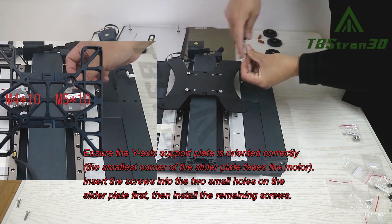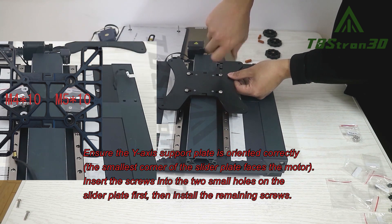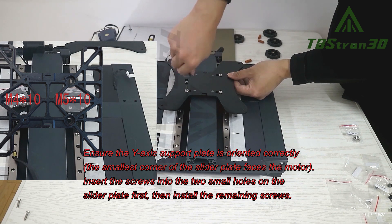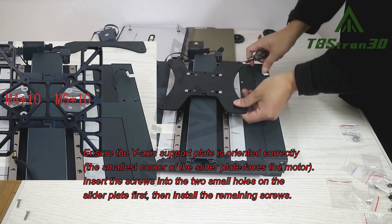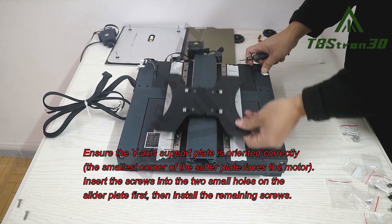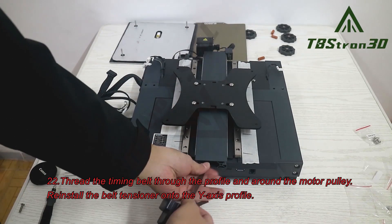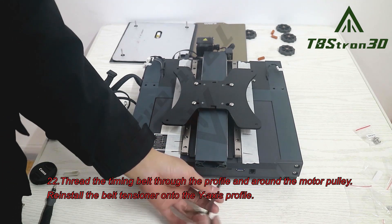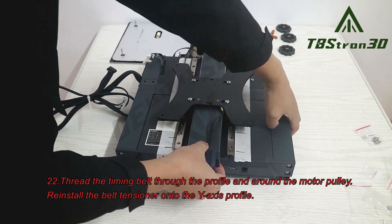Step 21 continued. Ensure the Y-axis support plate is oriented correctly — the smallest corner of the slider plate faces the motor. Insert the screws into the two small holes on the slider plate first, then install the remaining screws. Step 22. Thread the timing belt through the profile and around the motor pulley. Step 23. Reinstall the belt tensioner onto the Y-axis profile.